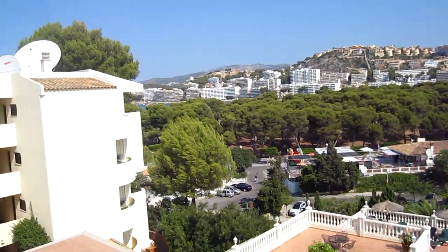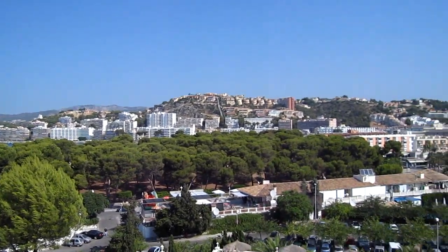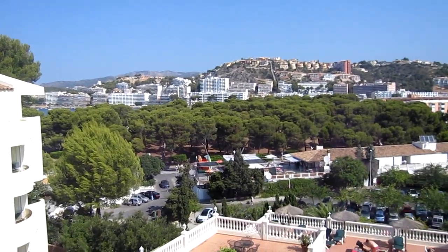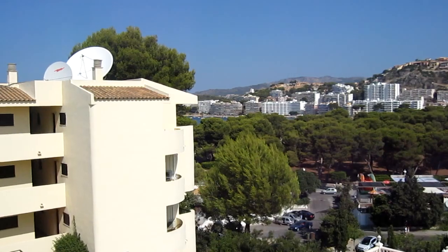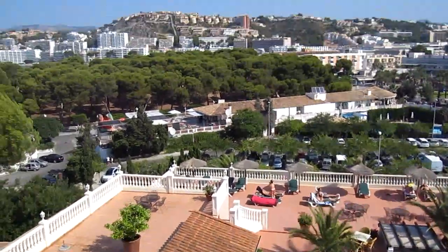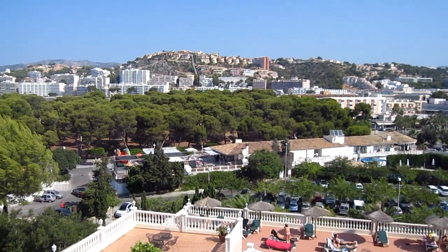Hey guys, it's Alfred here. So I'm spending my holidays in Santa Panza, which is a small town of the Mallorca island, which is itself a small island of the Mediterranean Sea. And as you can see the scenery is very very nice — you've got a beach over there, the weather is ideal — so I figured I should do a little EDC video, a holiday EDC video. So I'm going to go back in the hotel room and show you what it's like.